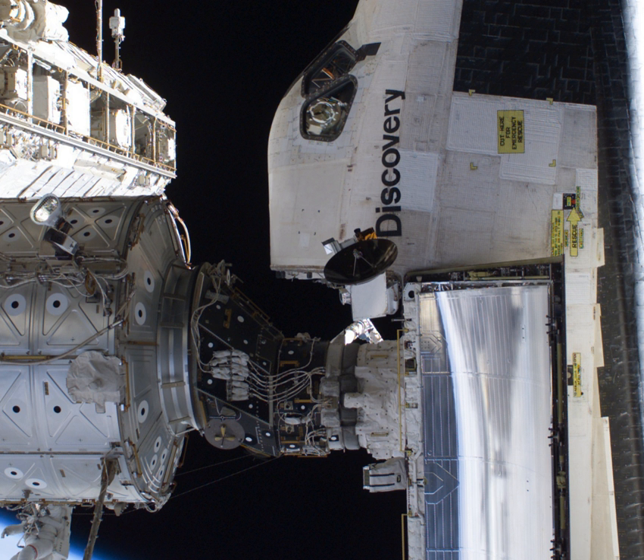International Docking Adapter 2 was launched on SpaceX CRS-9 on 18 July 2016. It was attached and connected to PMA-2 during a spacewalk on 19 August 2016.